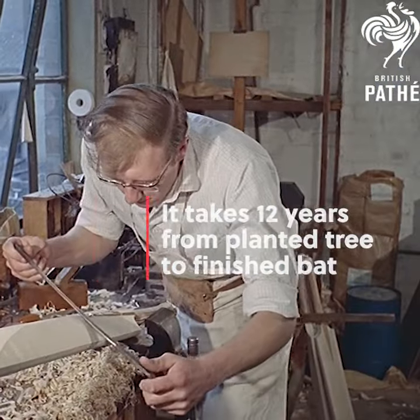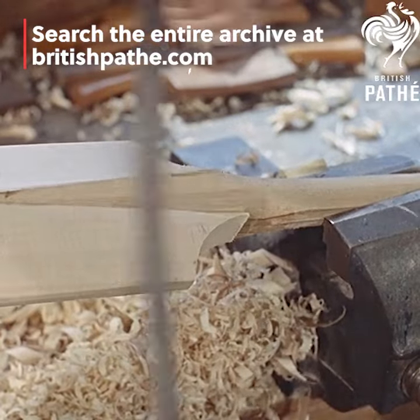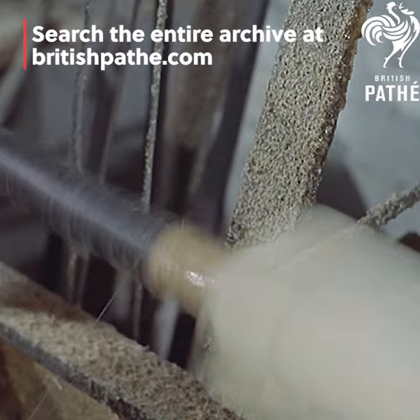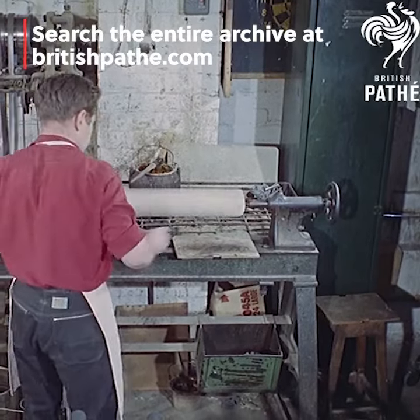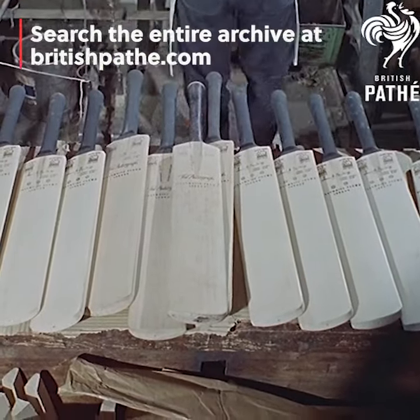A craftsman's trained eye and instinctive feel for the right shape and balance does the job of shaping the bat swiftly and well. The cricket bat is almost finished. Twine binds the handle to give it the traditional grip. A dozen years of care and skill, giving the ideal product.